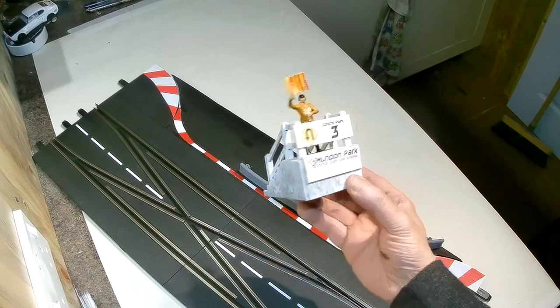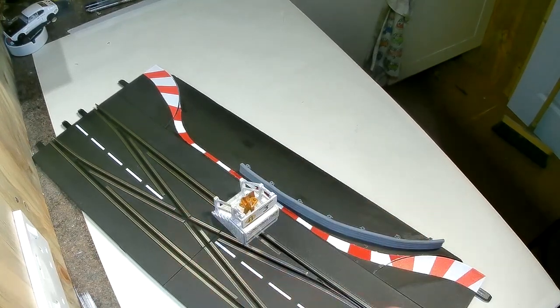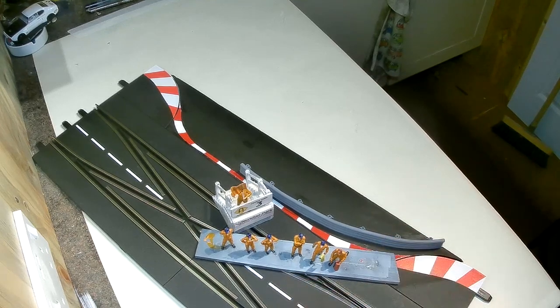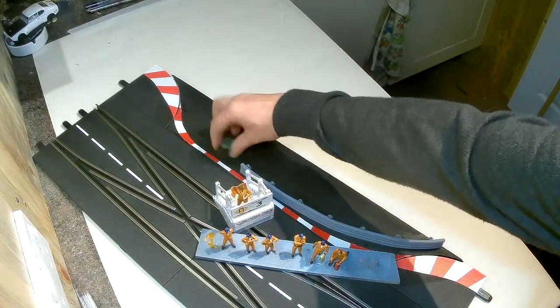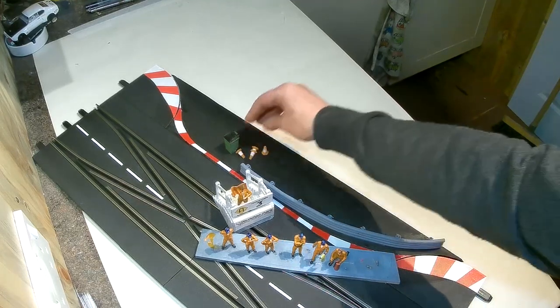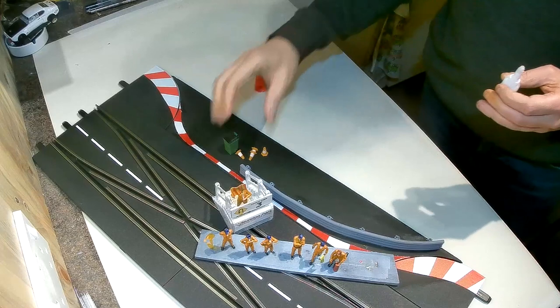I'm going to use the flag wavers post that I built in a recent video — that's a Magnetic Racing kit — and the Ron Trackside figures I painted in another video, plus a couple of other little bits of scenery. I've got a wheelie bin which came in grey but I've painted it municipal green, and a few little traffic cones. We'll arrange those in a little bit of scenery behind the Armco barrier and stick that down with CA glue.